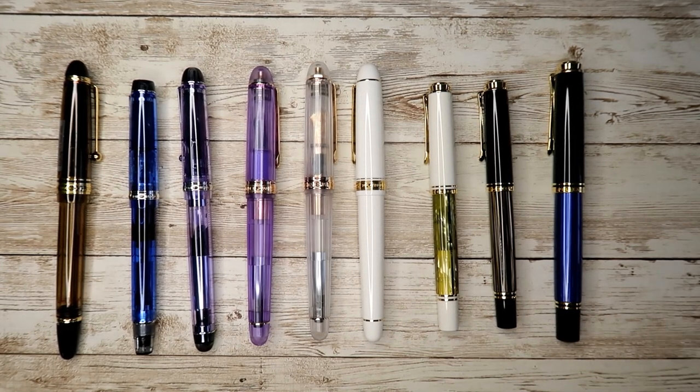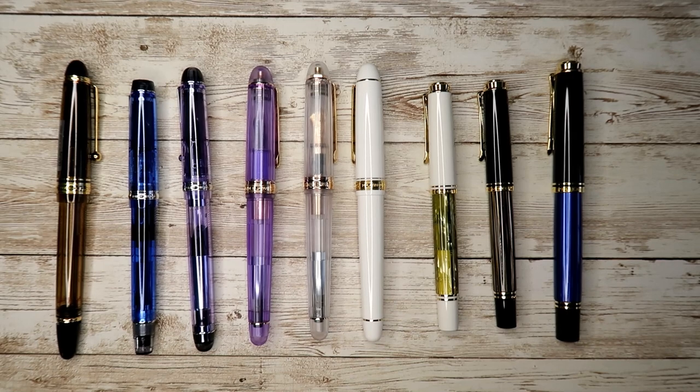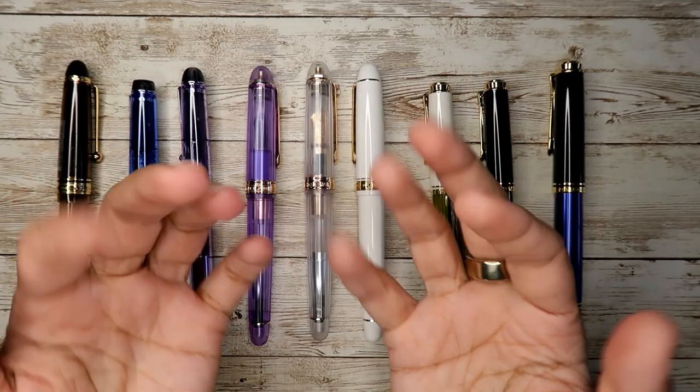I hope you liked my collection! I'll do more in-depth videos on the Pilot, Platinum, and Pelican pens with writing samples. I hope you have a great day — bye!